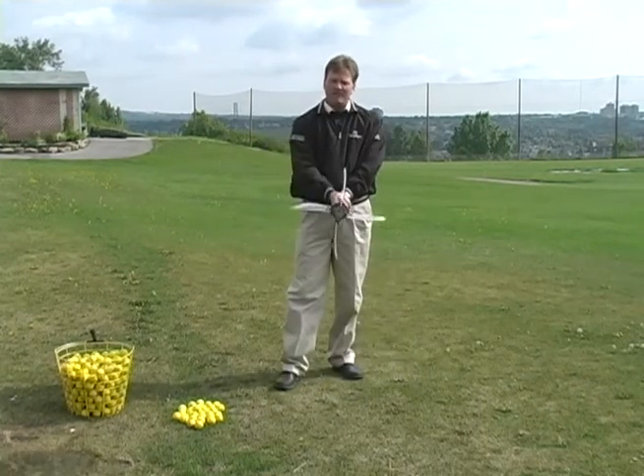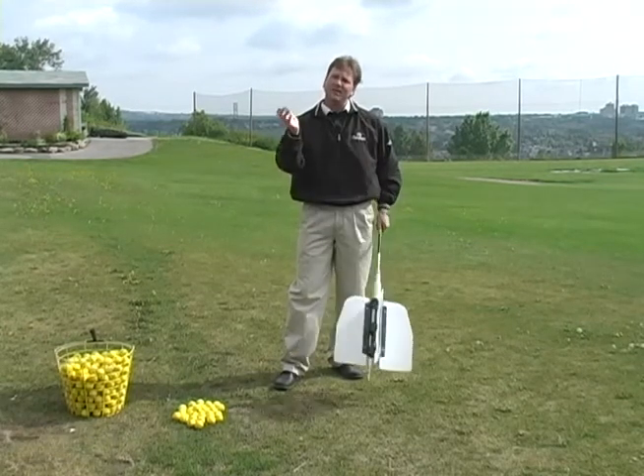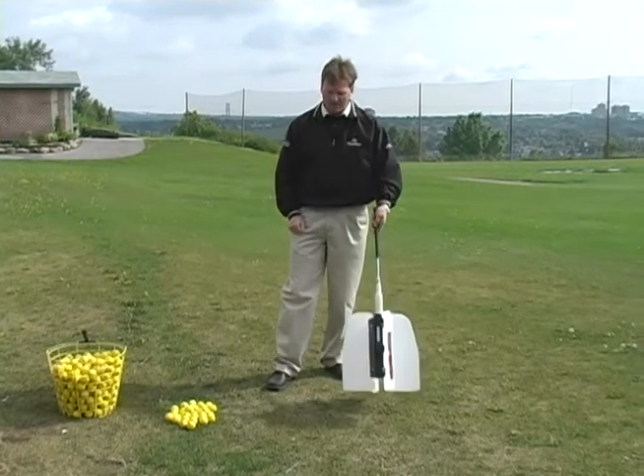To learn the proper technique, we use a swing fan. The swing fan is a device that helps us create lag, and lag is the true power source in a golf swing.